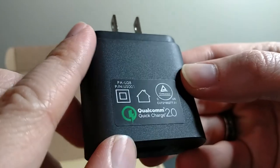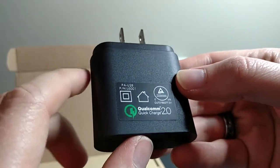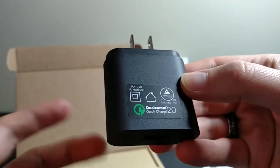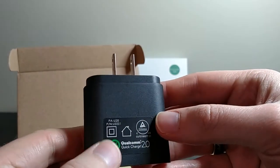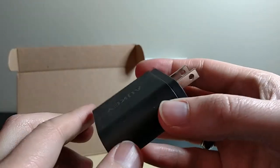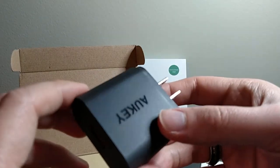It's got this sticker on it that advertises the Qualcomm Quick Charge 2.0. I know that the S6 has it, and the Droid Turbo has it. I think the Note 4 has it. A bunch of phones that came out in late 2014, early 2015 are starting to have Quick Charge 2.0.